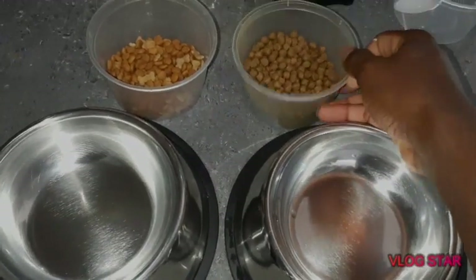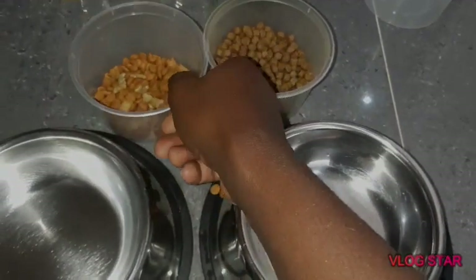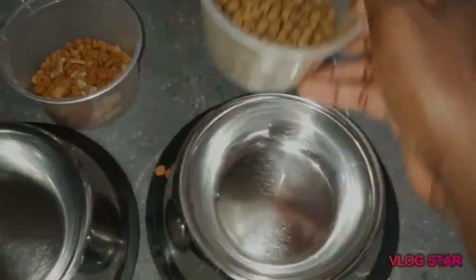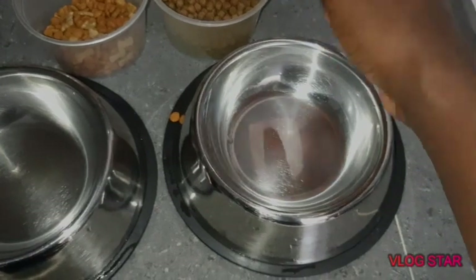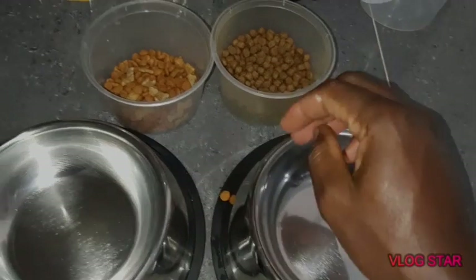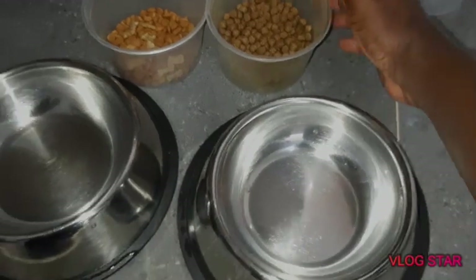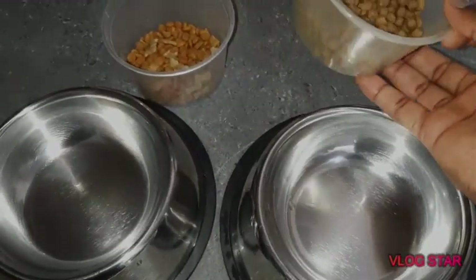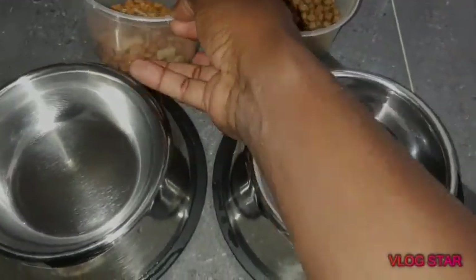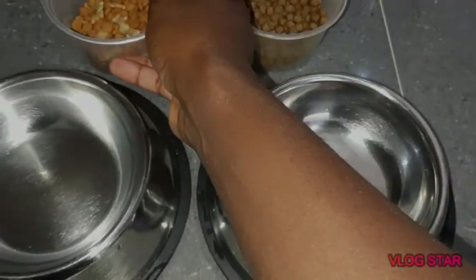This is Beef Pro and this is Pedigree. My dogs started with Beef Pro — they started eating it right from the breeder — so I am trying to switch their diet to Pedigree. This is how you do it: you get about 70 or 80 percent of the Beef Pro, then 20 or 30 percent of the Pedigree, the new one you want to introduce to them.